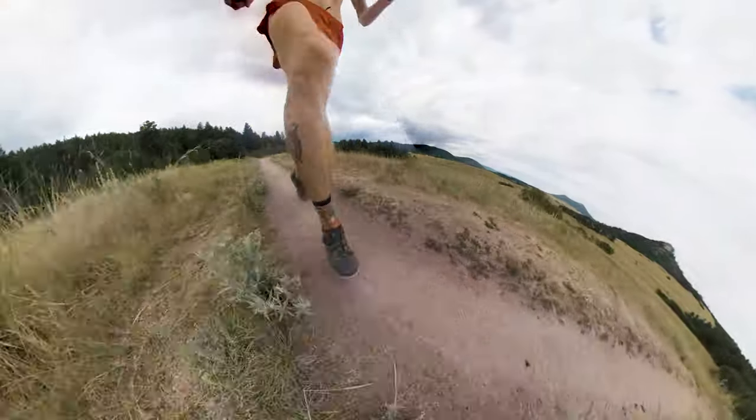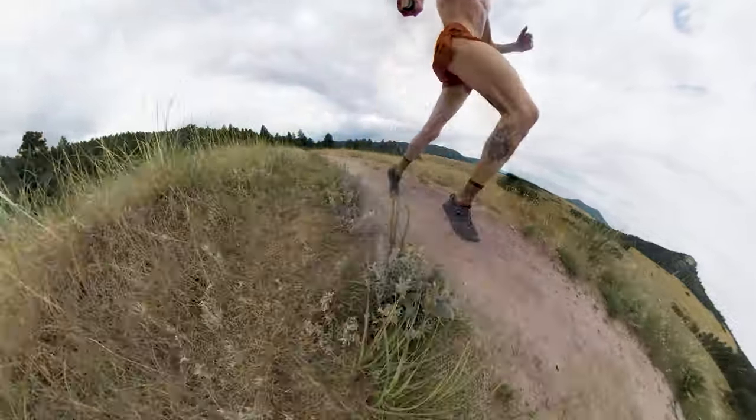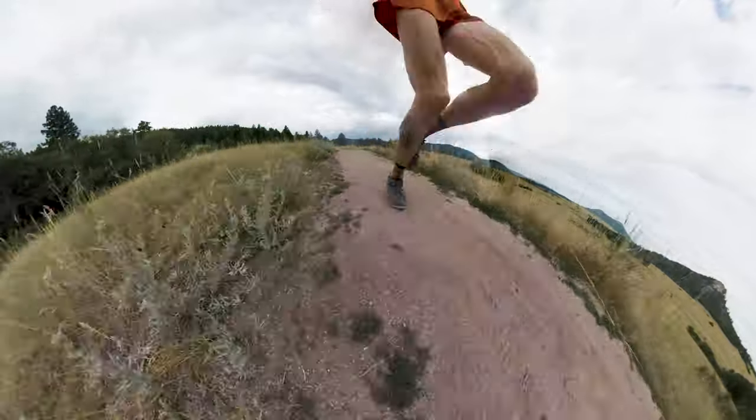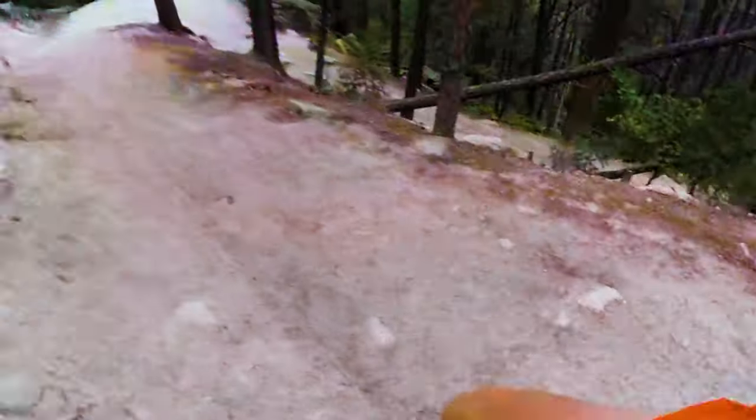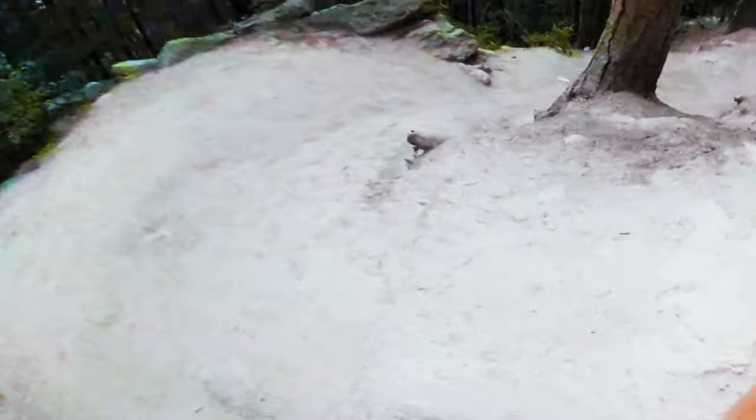I started running on the trails growing up in Conorford, Colorado, which is up in the mountains. We ran trails pretty much almost every single run, at least a little bit of trail in high school. After that I went to college in Denver — a little different, a lot more cement and harder packed surfaces since we were in the city. But after college I got more into trail running again and started doing some trail racing. So I'm going to give you guys seven very important tips to help you improve your trail running.